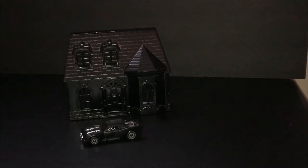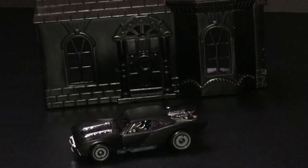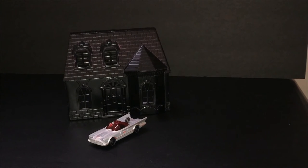Here we have the concept car right in front of the house. I think it looks pretty good — it definitely matches up really well. Then I put the other Batmobile here, the gray version of the 66 Batmobile.